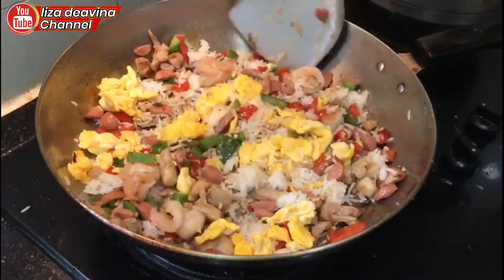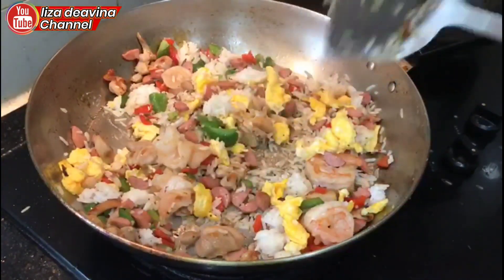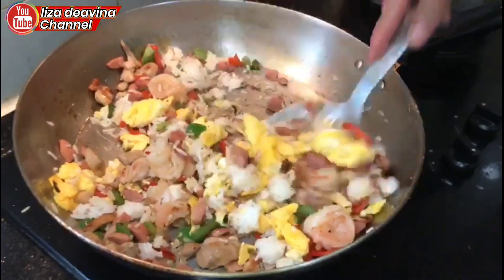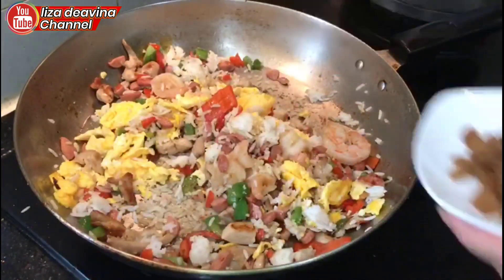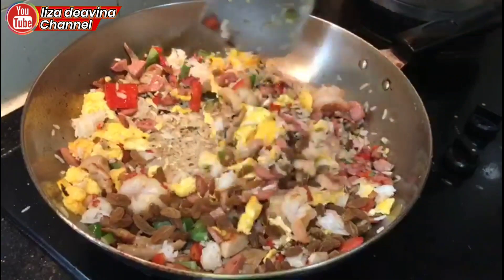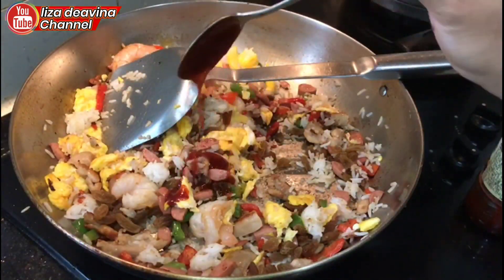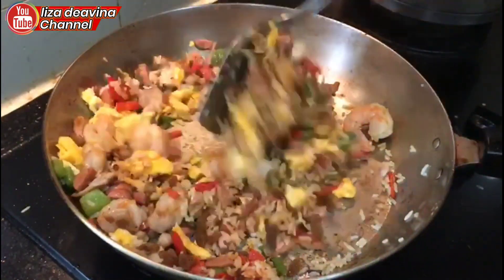Aduk sampai merata. Tambah penyedap rasa dan garam. Aduk merata supaya bumbunya tercampur. Masukkan buah anggurnya, yang membuat masakan nasi goreng menjadi lezat dan mantap. Kasih saus sambal biar pedas dikit.